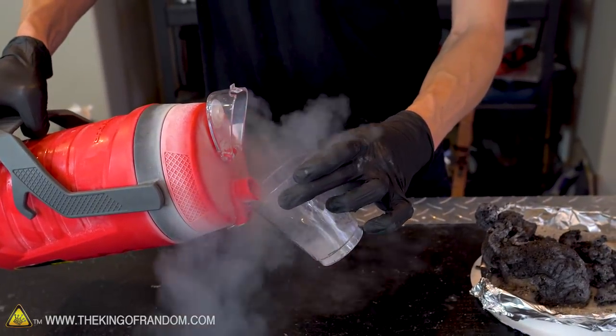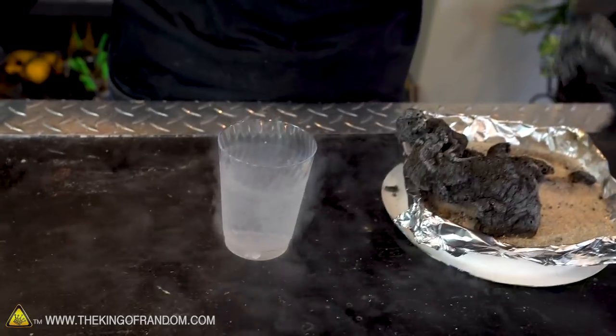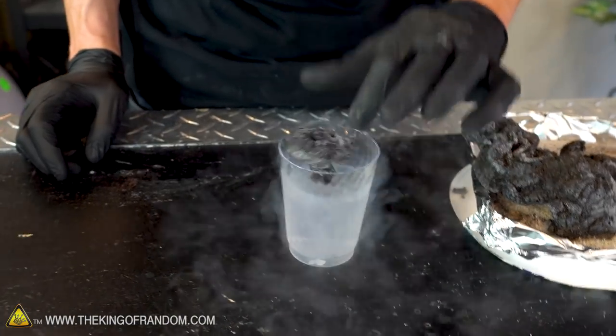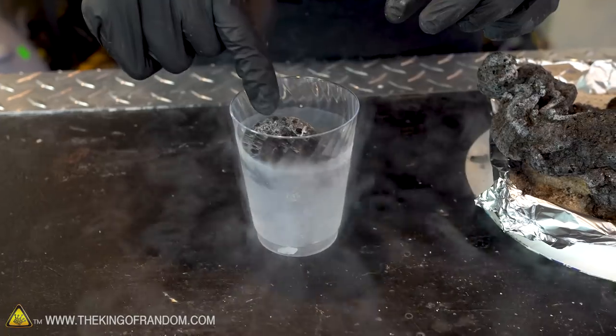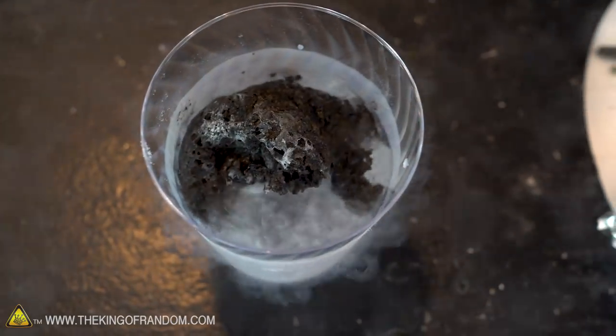Alright, we've tried our fire snake in the vacuum chamber. Let's see what happens if we dip our fire snake into some liquid nitrogen. It's so lightweight — I'm sure it'll just kind of float on top of it. Maybe not. It looks like it's kind of absorbing it and sinking in. It's like halfway sunk in — that's something.